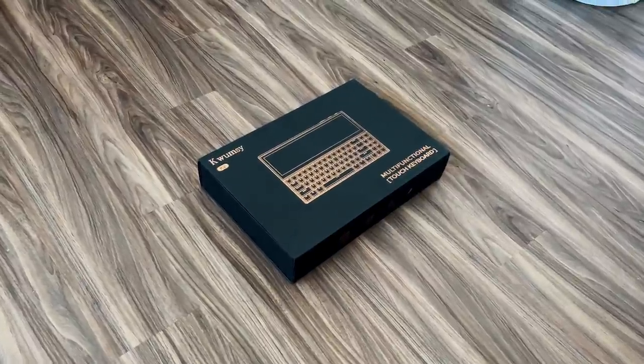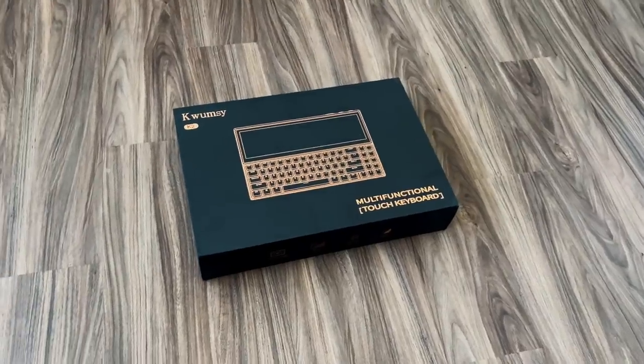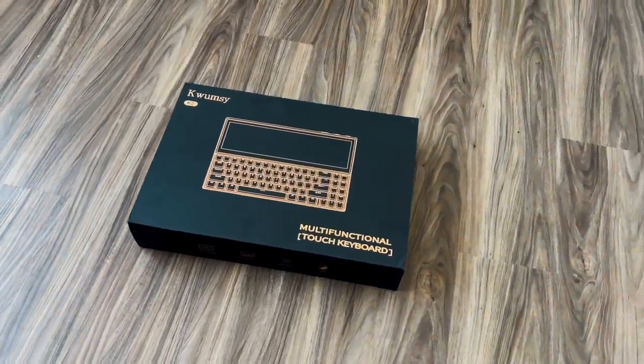Before we get into the actual device itself, let's find out what you get in the box. This is by a company called Kwumzy. If you guys have seen my channel before, they sent over a really nice dual monitor setup for on-the-go use — like a MacBook Air or even a Windows machine — with two screens that you kind of mount to the back of it. So Kwumzy was nice enough to send over their mechanical keyboard.